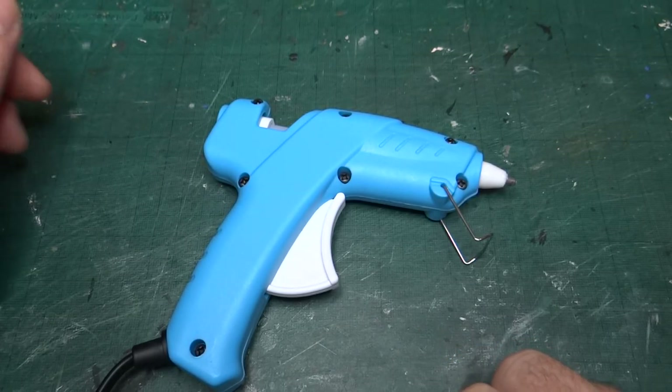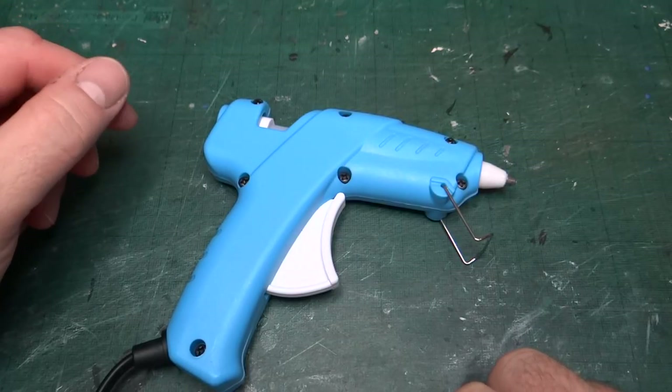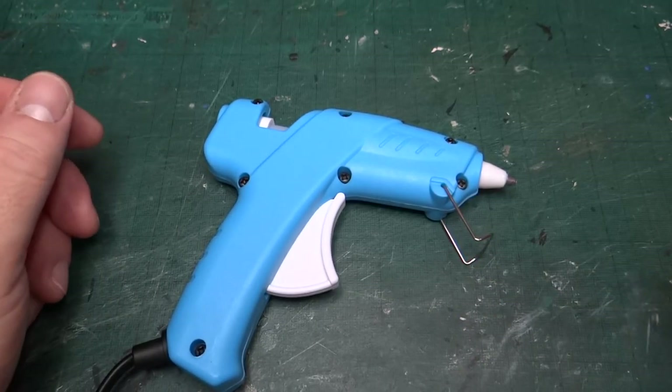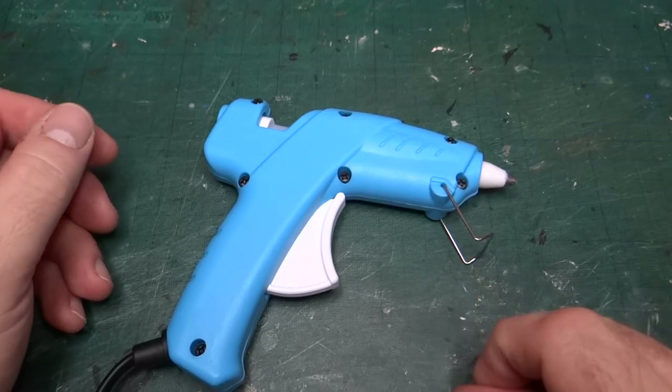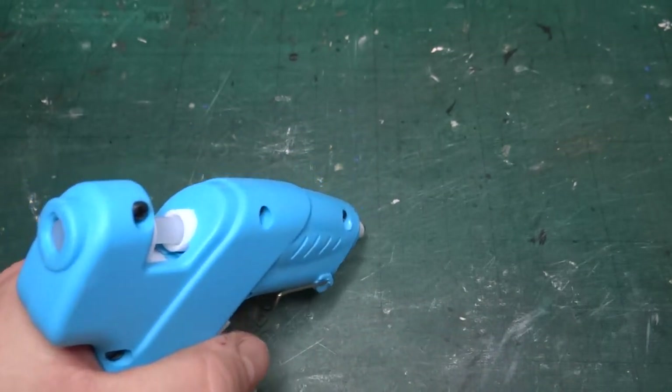That's not the case with this one. It takes about five minutes to warm up — it's actually already plugged in and warm at the moment — but the glue isn't particularly hot. If I put glue from a normal hot glue gun on the mat and touched it, I would probably burn myself, but let me just show you that's not the case with this one.